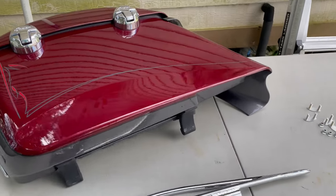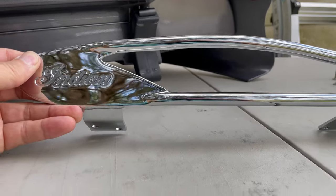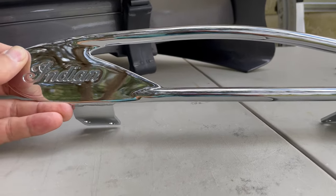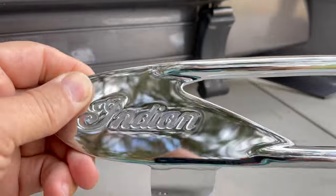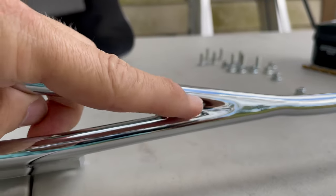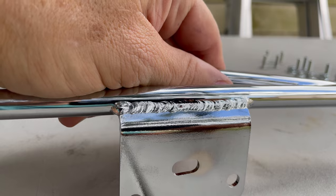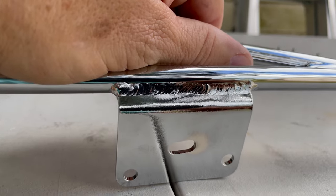If you are a cheap person like me and want to save some money — obviously these Indian branded rails are extremely expensive, you're going to go over $450 for the two. You can go on eBay or Amazon and get a Chinese knockoff, but the problem is you're not going to get these nice clean welding points like right here and also on the back right here. See how nice and smooth that is. What you're going to get are welds that look like that. Now these welds are not going to show because they're on the bottom of the saddlebag once it gets installed, so there's no need to go through the trouble of sanding them down.